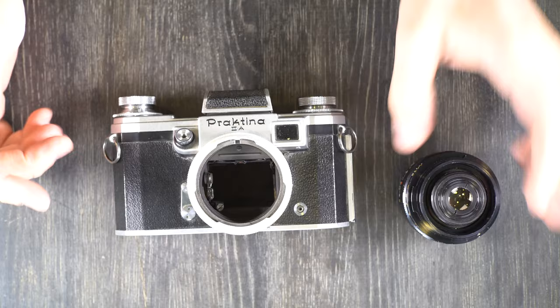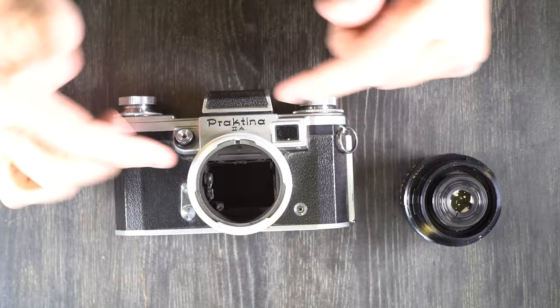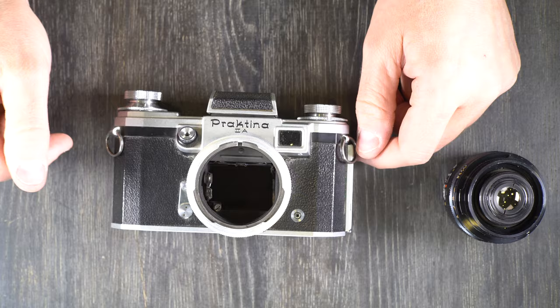Hey everybody and welcome to my second of two videos on this, the KW Praktina 2A. In the first video we talked about what all of the things on the camera are. In this video we're going to talk about what all of them do and talk about how to take a picture with this camera.